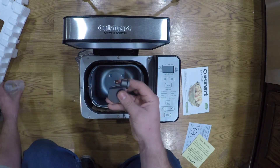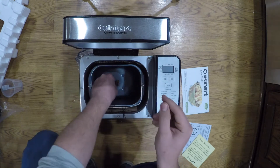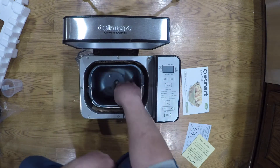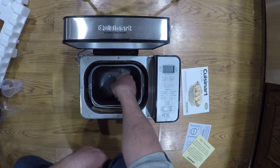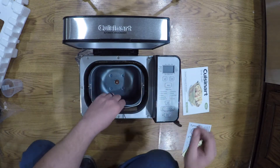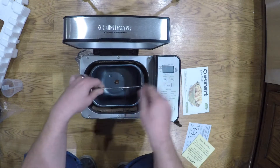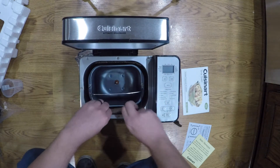Then you get this little thing — from looking at it, it goes down in here and that is what is going to mix your dough, I believe. A little stirrer. And here's your basket — there's cardboard in here for protection.